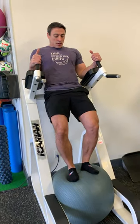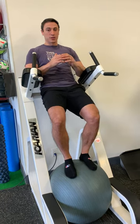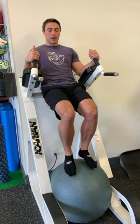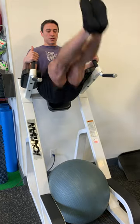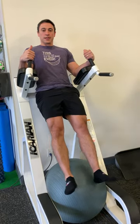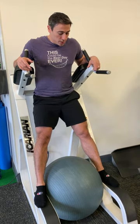Once you're in position, I want more of the exercise to be done by pushing your elbows into the pad so you're nice and high. From there, you're going to lift your knees up and bring them down, or lift your whole leg up and bring it down — that's your leg raise.